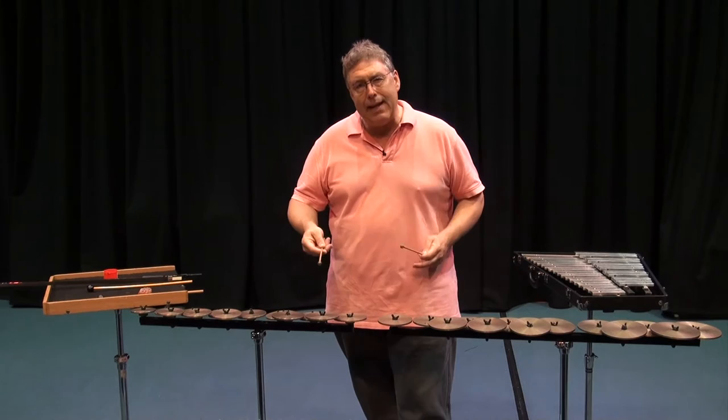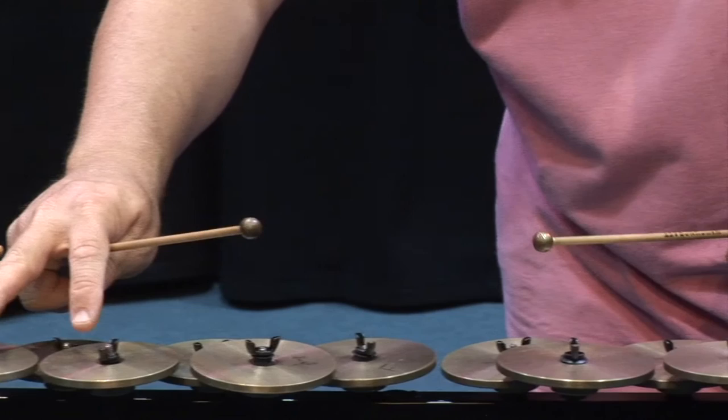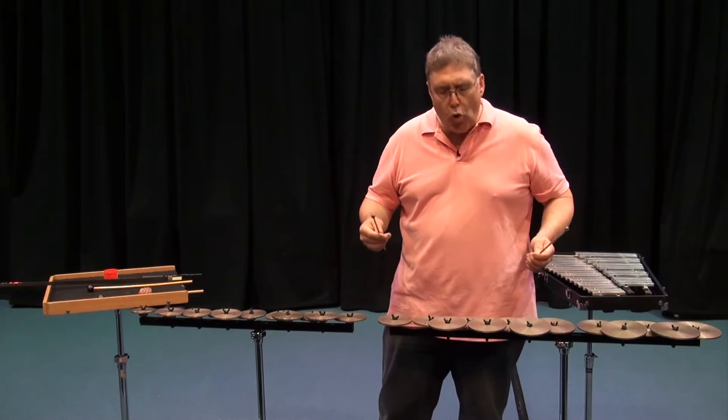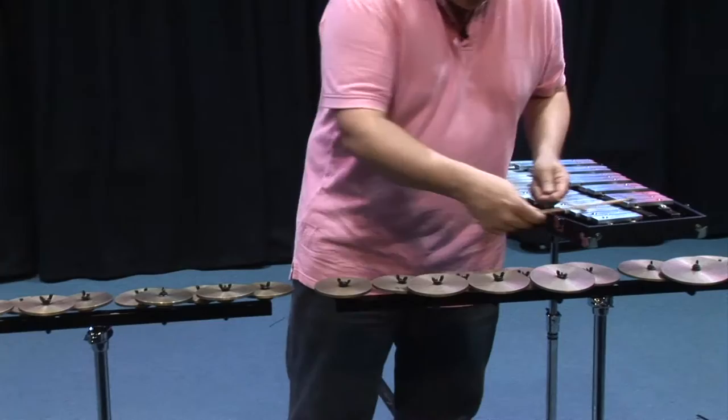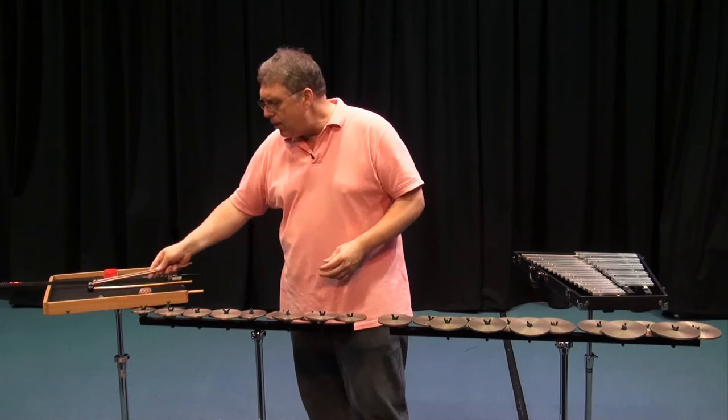Again our little tune that we've come to know. Did you notice how I hand dampened everything? Watch again. You can hear how they have a resonance, so we do learn how to control our resonance.